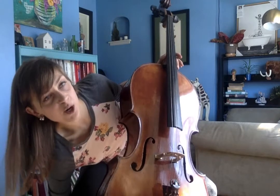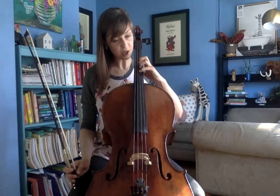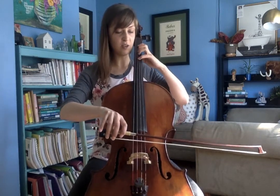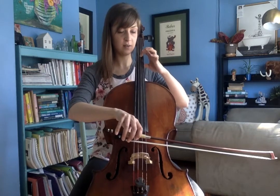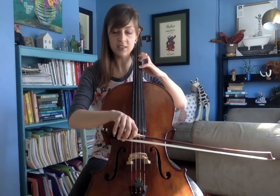Now one thing to remember is with our bow — our fingers are now pressing the string down further, so we need to make sure that our bow sounds nice and clear. Take a moment and try a little bow in second position. Make sure you get a nice, clear sound.